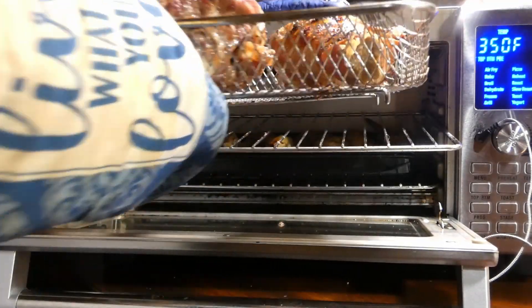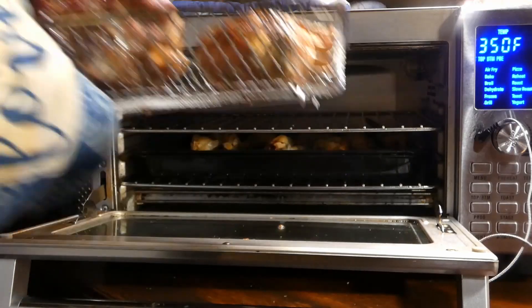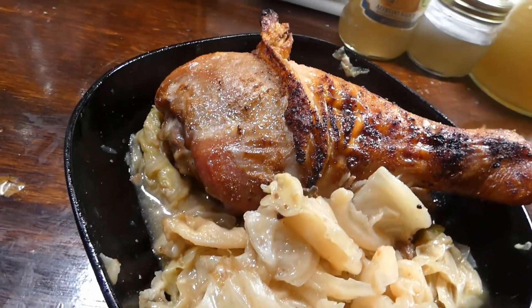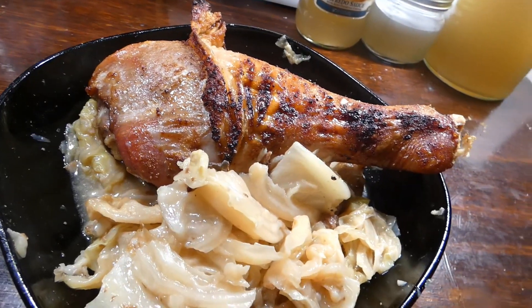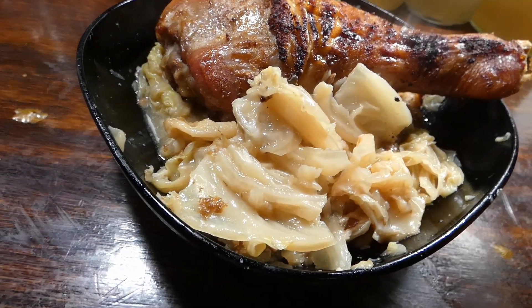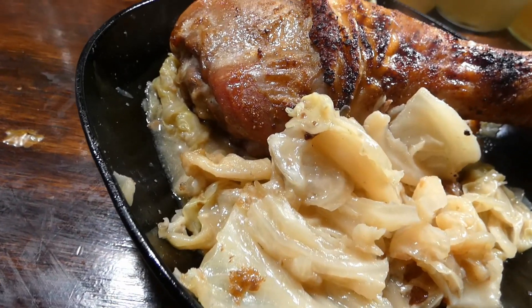Now that we done reached our temp, let's get that turkey on out of there y'all. I plate it up — I got mine with some cabbage. And it was tasty too y'all. And my beautiful turkey leg.